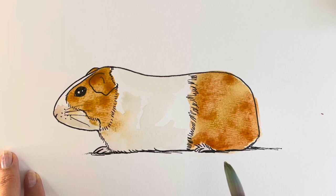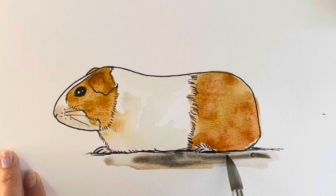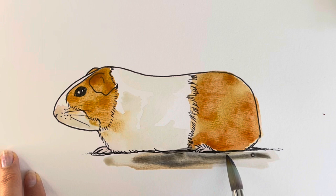Using that gray we used before I'm just going to do the ground, and there we have our finished guinea pig. So which one did you prefer drawing — the rabbit or the guinea pig? I've got individual tutorials for rabbits and guinea pigs which you will find up here, so click on them now.